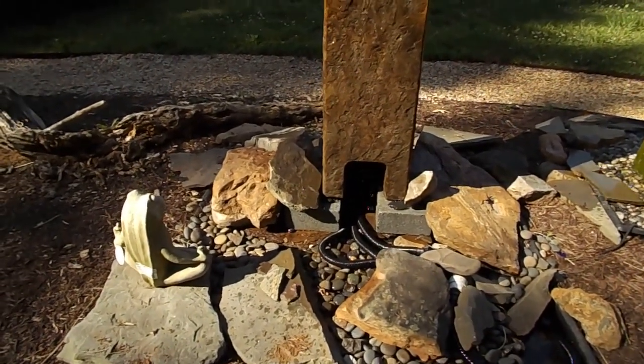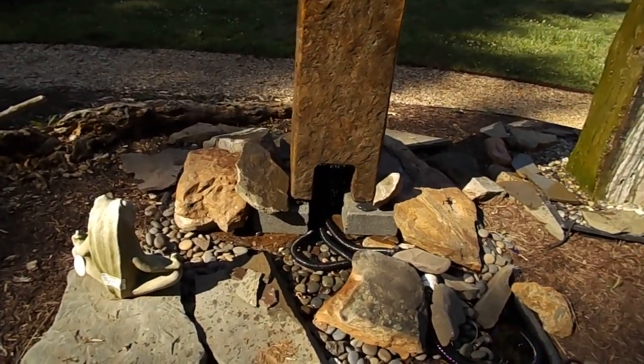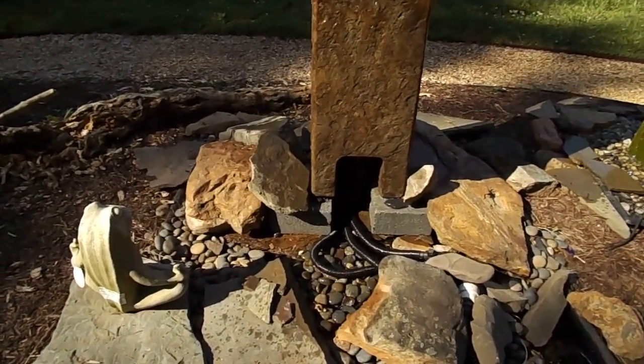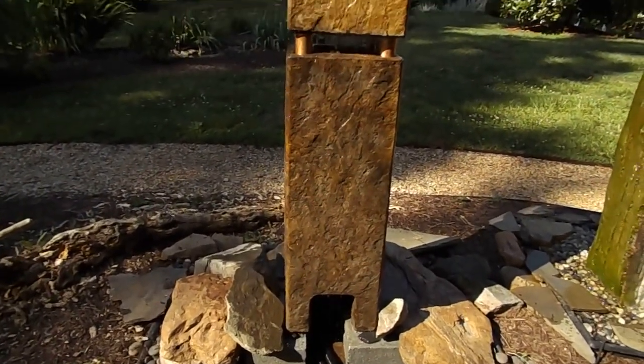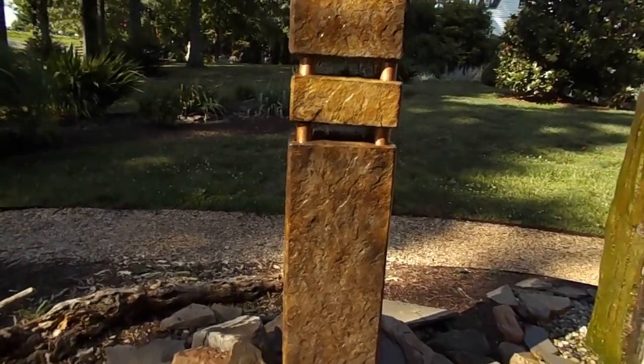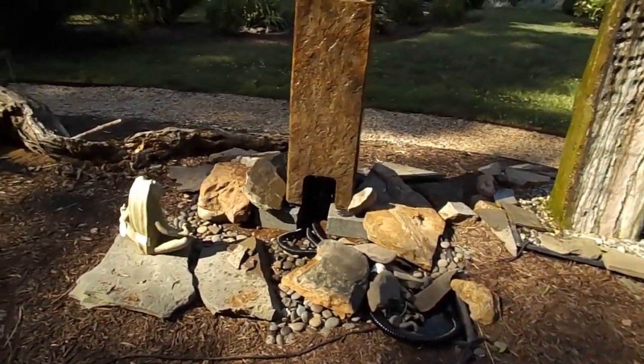Also you would not need the cinder blocks if you're doing it on your basin. You can use cinder blocks if you're trying to make it taller, but the only reason we have them here is because it's a temporary setup. We're going to take it apart and then set it up on a patio and deck with its own basin and show you what that looks like. So this is just set up to shoot this video — and you can see it's really nice all the way around.